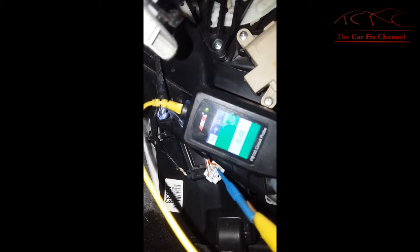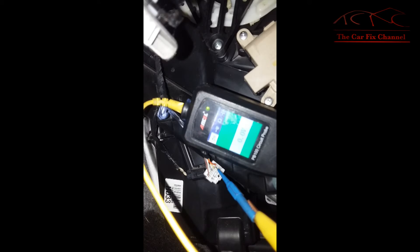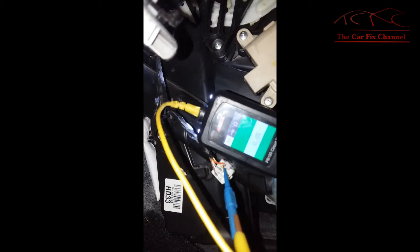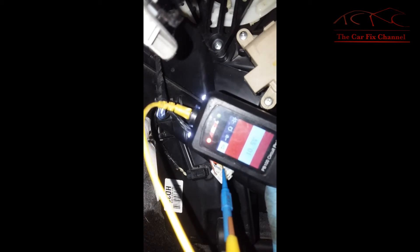Now I'm moving it to hot and it's still ground. Moving it back to cool — there we go. Now doing the same test with the orange wire: on this one it should be the opposite — in cool it should stay ground, and when I move it to high it should switch to power. Moving it to cool, still ground. Moving it to high — there we go.